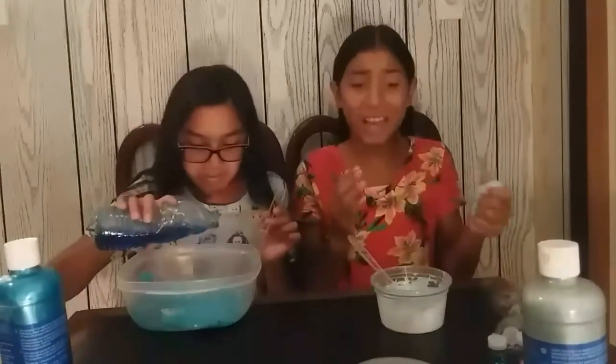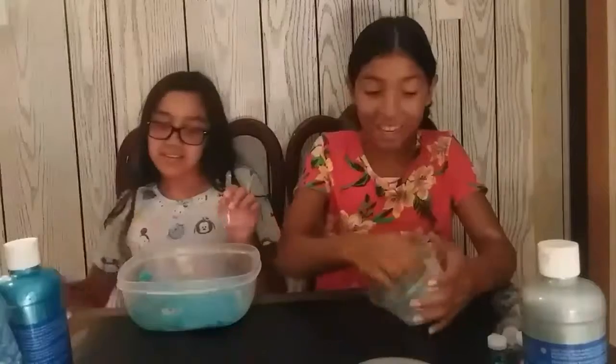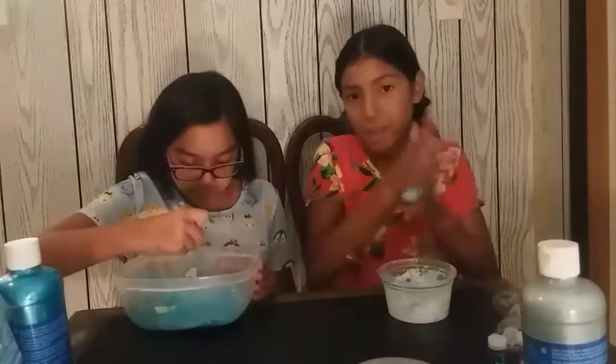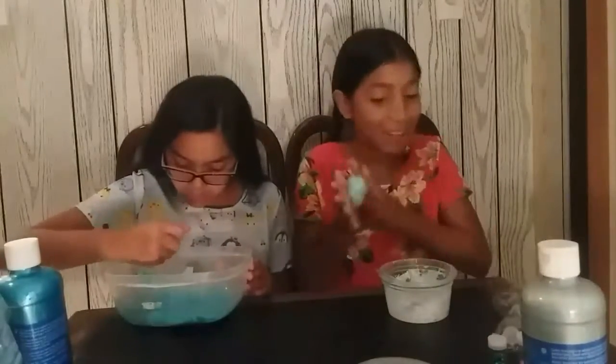I'm almost halfway done with mine and she hasn't really gotten hers together yet. I have a bunch of glue in here so I'm just going to keep mixing it because I want it to be sticky enough to add some glitter, but I don't know if I'll be able to.